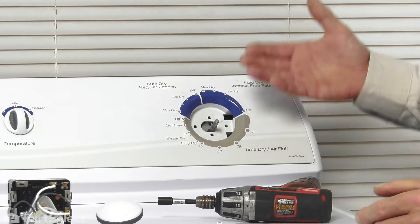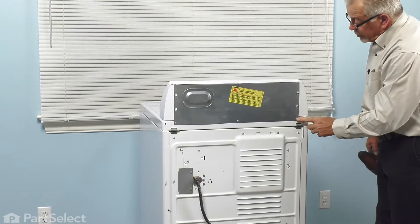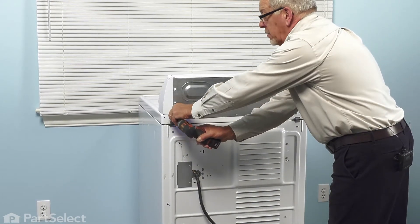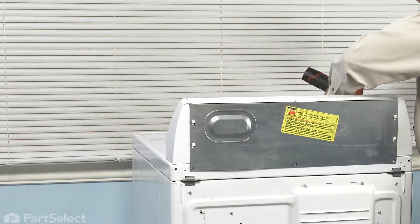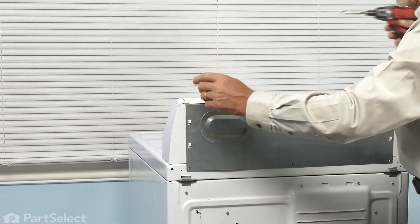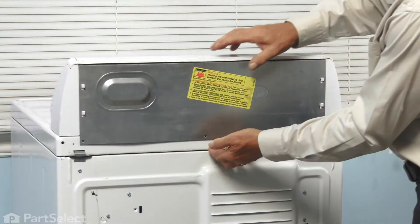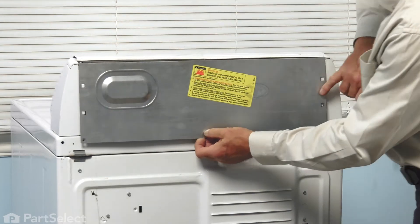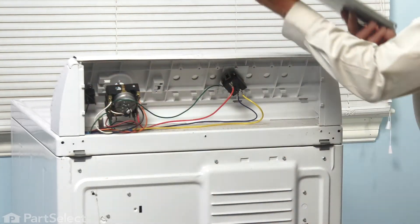Next, we want to pull that dryer forward enough that we can access the back panel. We're going to remove three more quarter-inch screws across the bottom of the access panel, and there are three more screws across the top of the console. Just lift up on that access panel and line up the openings with the attachment pegs, then set that panel aside.